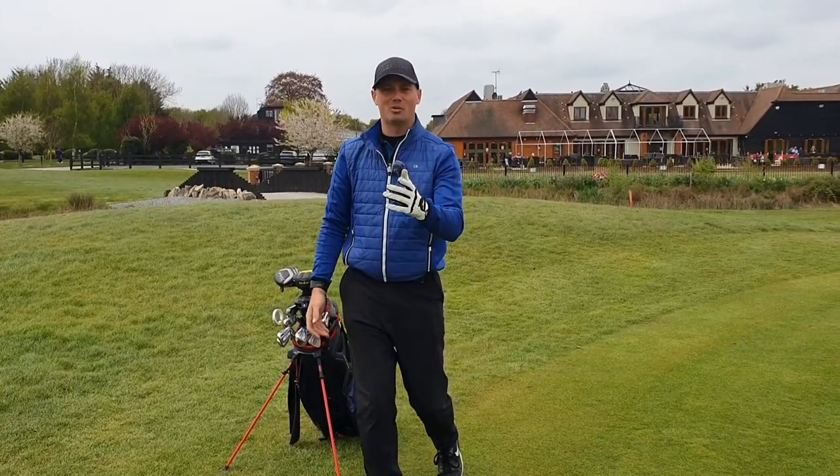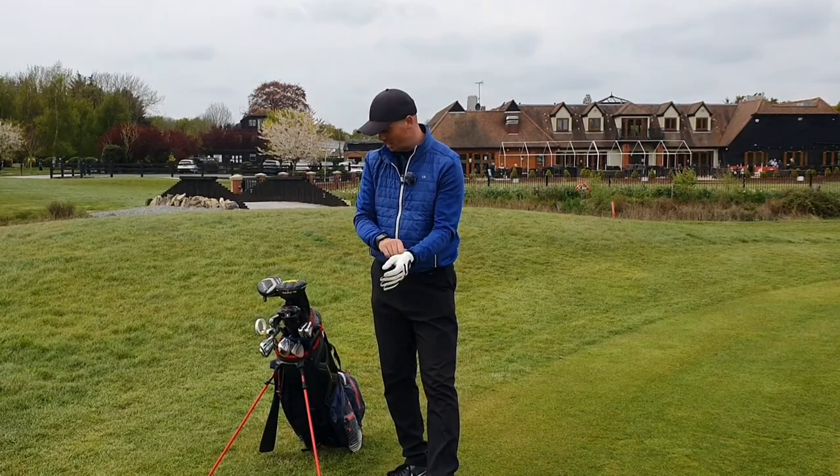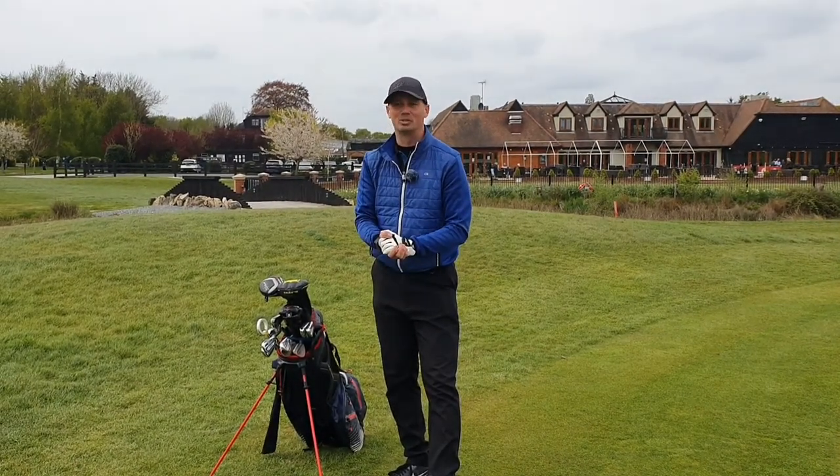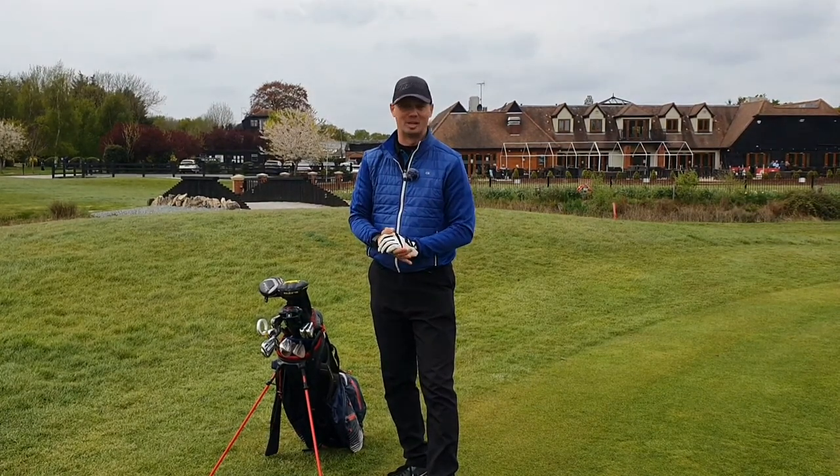Hi everyone, I'm Stevie J, non-gambling golfer, and I'm going to do a little what's in the bag. I'm 10.2 currently handicap, although after today's round I know it's going to go down 0.1 or 0.2.